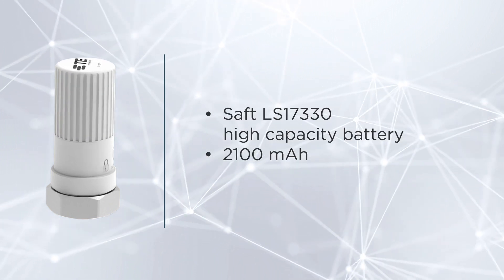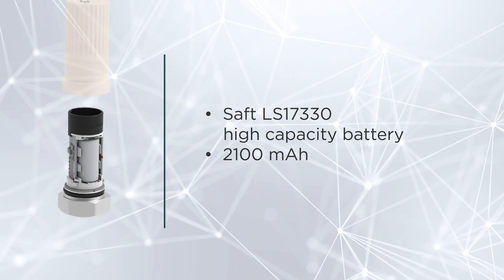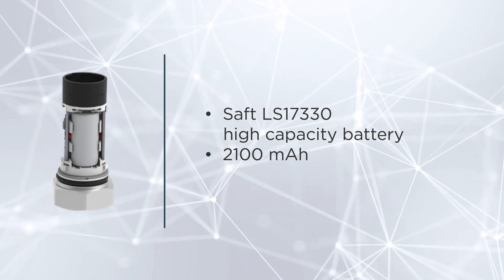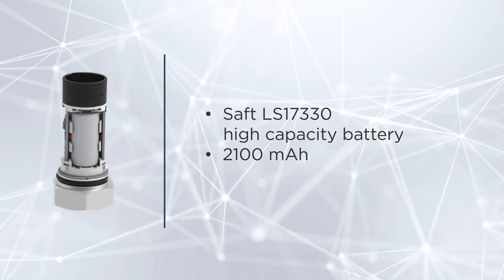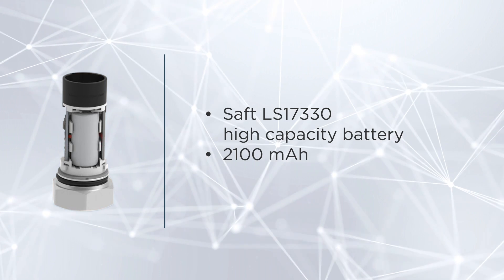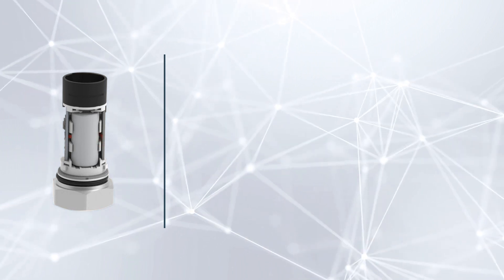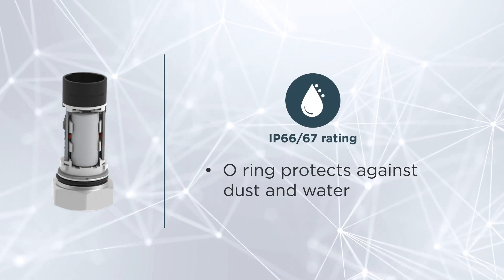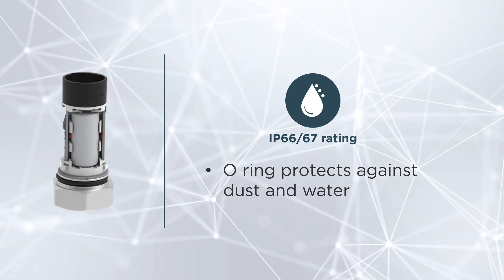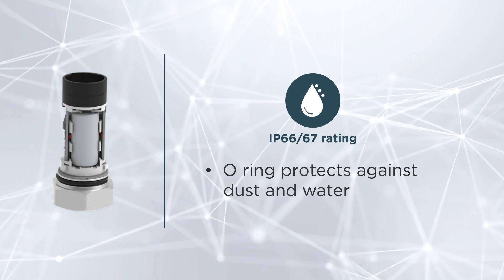The sensor comes with a SAFT LS17330 battery. This battery has an impressive capacity of 2100 mAh, remaining functional for extended periods, reducing the frequency of maintenance visits. The O-Ring provides an IP66 and 67 rating, enabling the longevity and performance of the sensor in harsh environments.